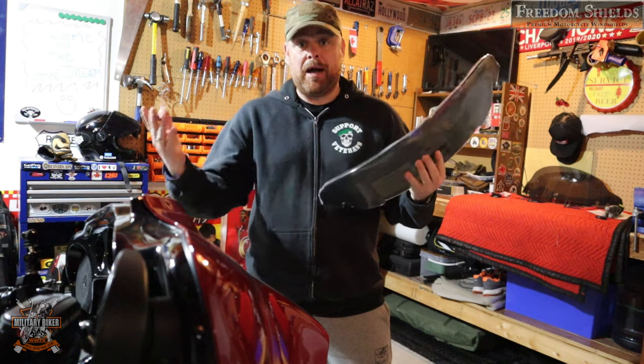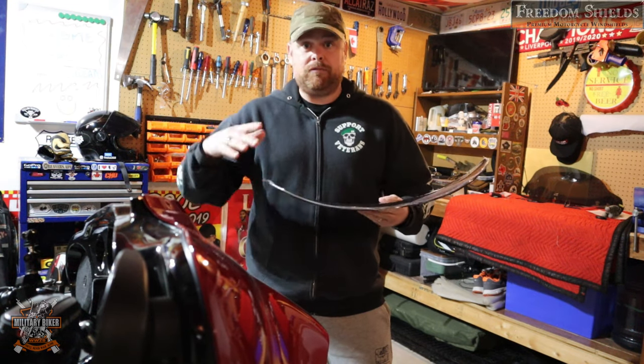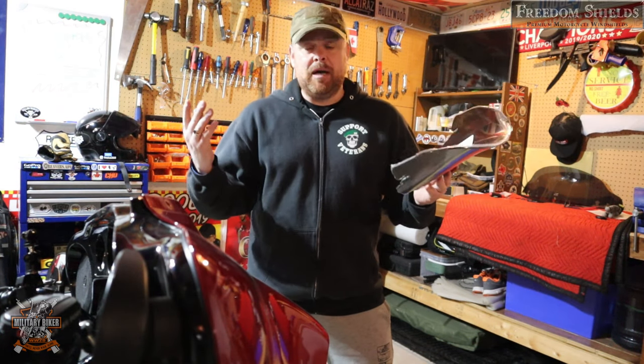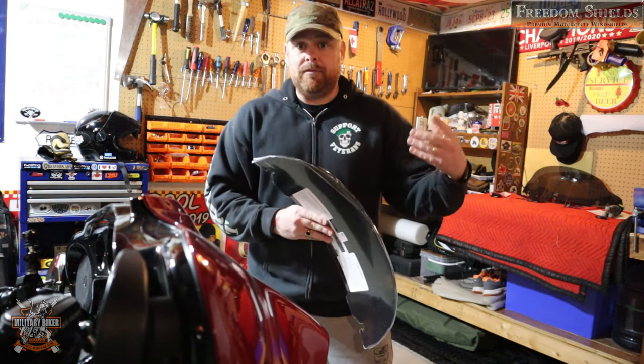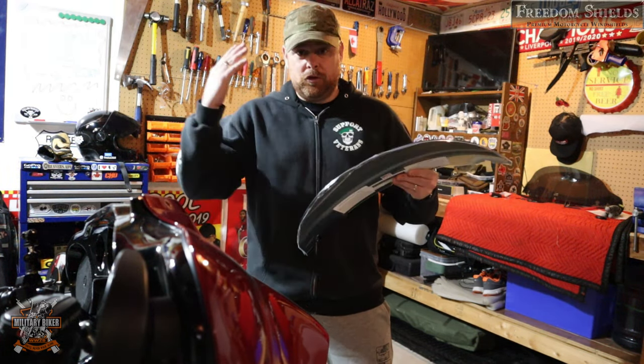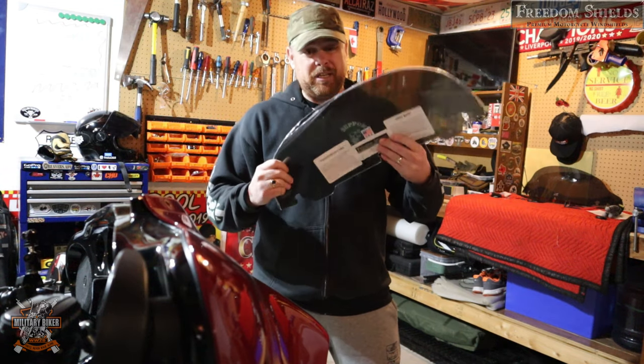These are custom made by order, so they don't just have tons of them sitting on a shelf. They'll custom make it to your order depending on your height. If you email them and tell them your height and what you're after, they will custom make this windshield specifically for your height and your bike.